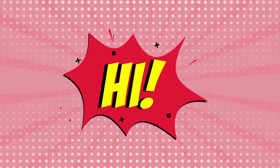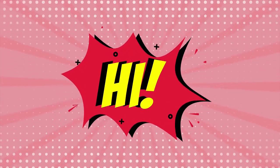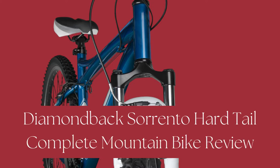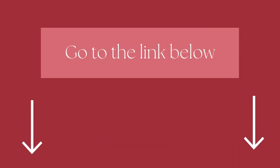Hi there! Welcome to our Mountain Bikes Lab channel. In this video, we are looking at the topic: Diamondback Sword and O'Hardtail Complete Mountain Bike Review. We highly recommend you to read the full in-depth blog post by going to the link below. So, let's dive in.